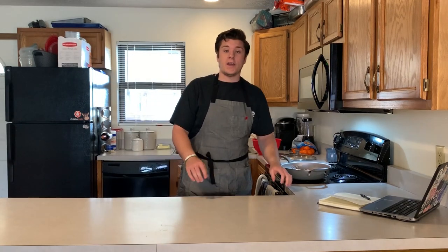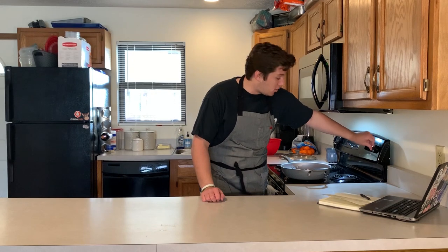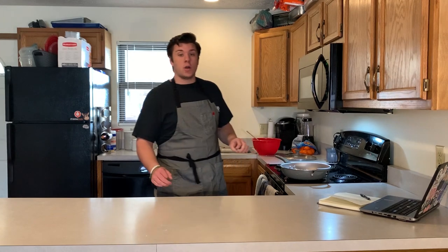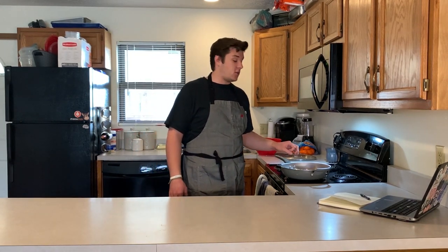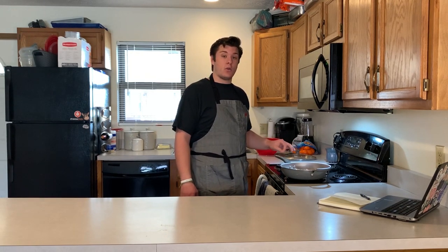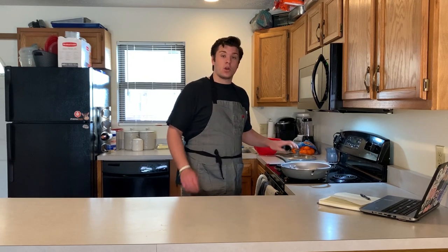Now that we've got the sausage in the pan, we're going to turn the heat just to medium. While that's going, we're going to work on our biscuits. Just keep your eye on your sausage — right now we're just browning it, not going to add anything to it until it gets nice and brown. While that takes a little bit of time, we're going to work on the biscuits.